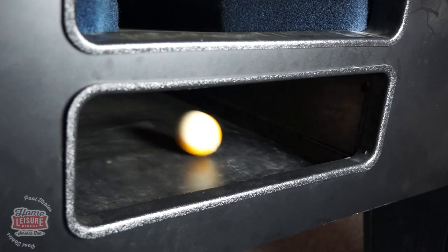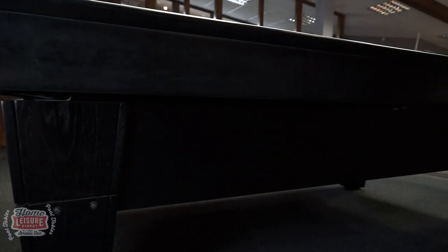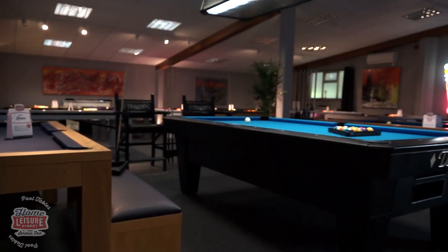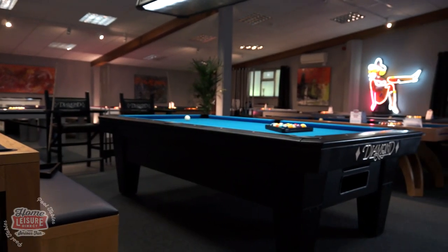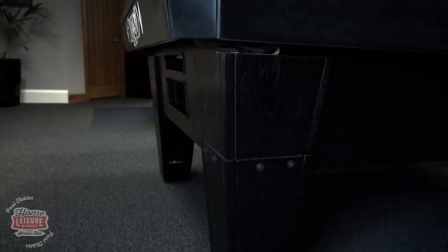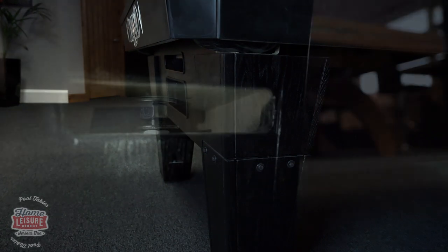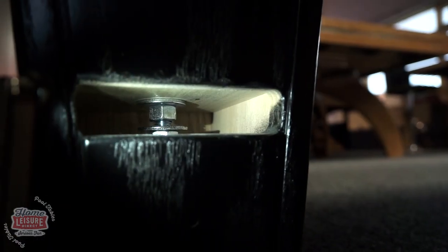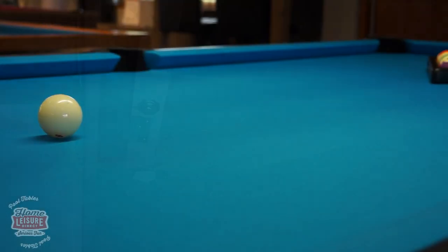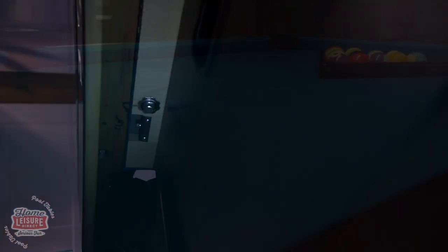The ball recovery system is also fully accessible via exterior access doors, meaning that any foreign objects can be recovered without the need to remove the slate. Speaking of the slate, levelling the Pro-Am's one-piece slate is also a breeze. Two factors play into this. First are these special legs, which can be adjusted with a simple three-quarter inch spanner without the need to lift the table first. Secondly is a unique wedge system — the slate is supported on all sides by adjustable wedges, which can be used to fine tune the Pro-Am's levelling.